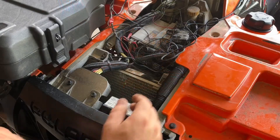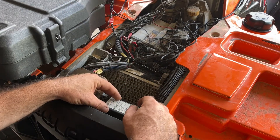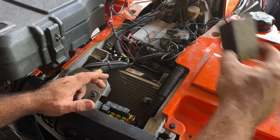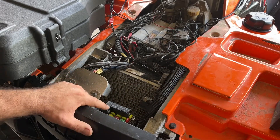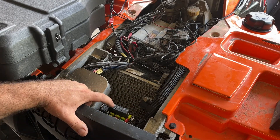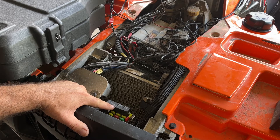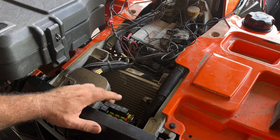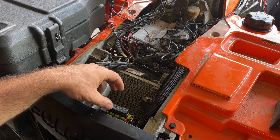Now that we've got our cover off, we're going to locate our fuse box which is right here. Push the two metal clips, pull your cover off, and this relay right here — this is your fan control relay. Next we're going to have to remove the fuse box from its bracket and open it up.